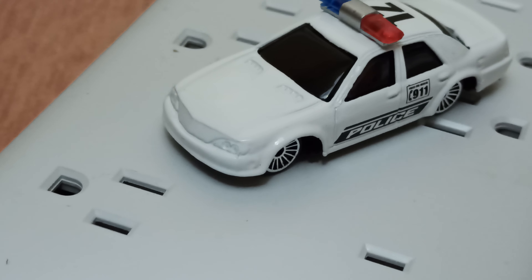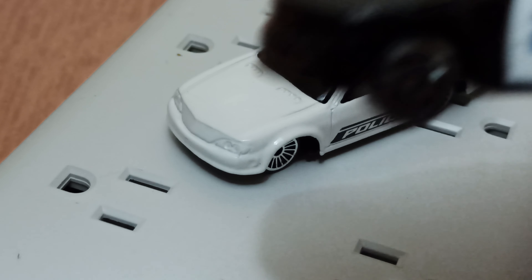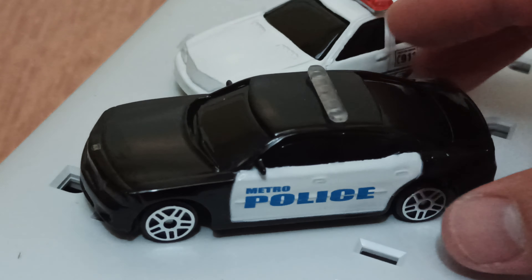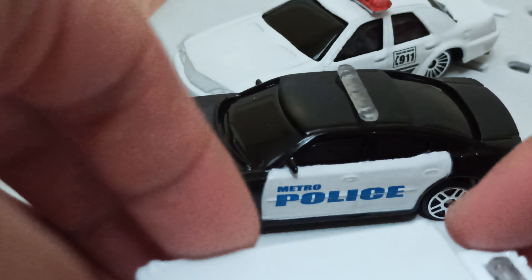Well, I got this at Ross and it says a ten-foot cable — how long is it? Let's see. Made for peace of mind. Oh, six-foot cable! Wow, six-foot cable. Okay.